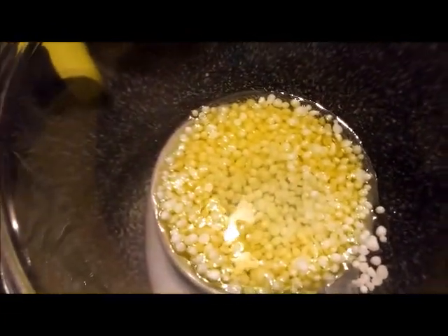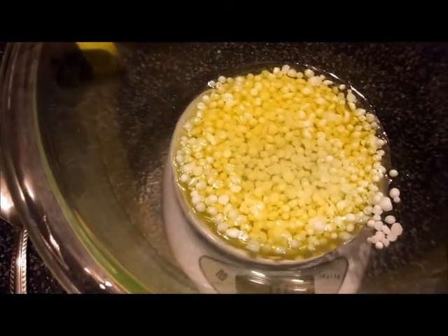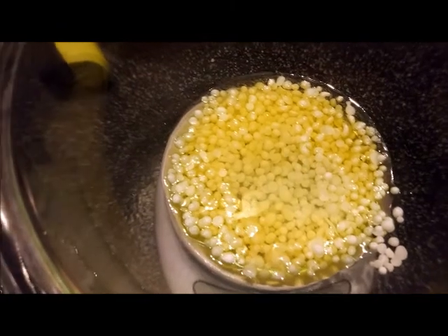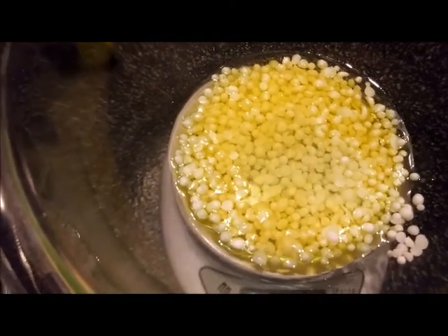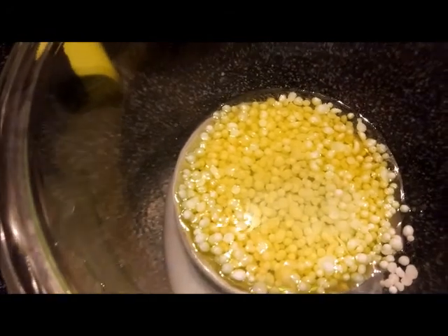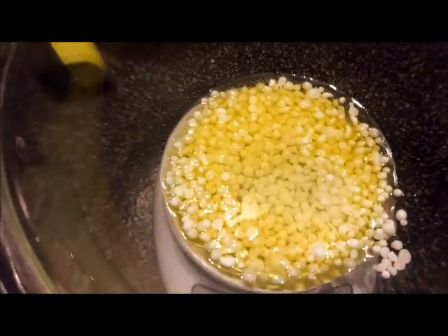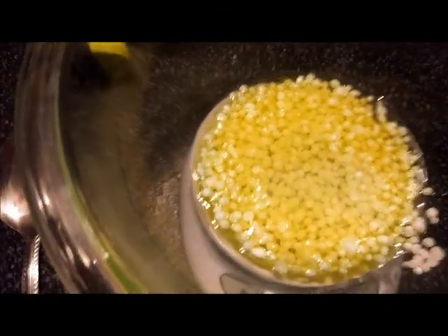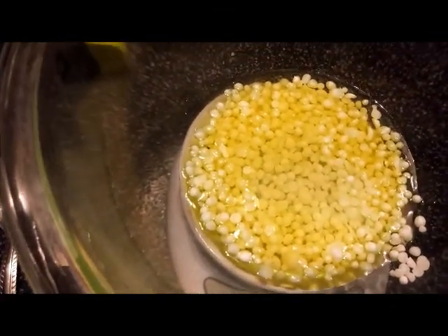What I forgot to tell you was make sure that everything is cleaned and sterilized before you do this — all your utensils, your bowls, your countertops, everything. I use 91% alcohol. You can get it at Walmart or most any stores. Put it in a spray bottle, spray everything down after you've washed it, and let it air dry.